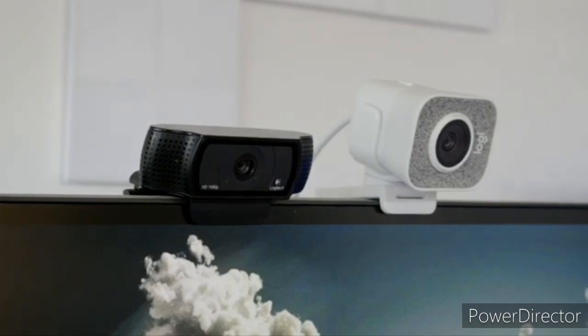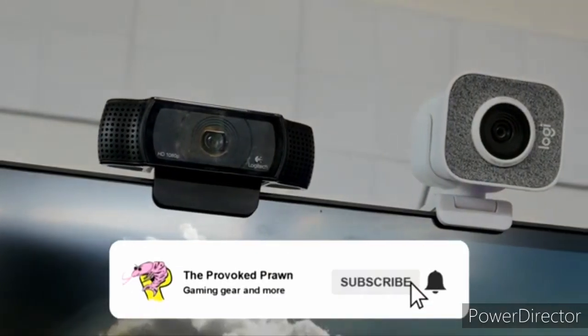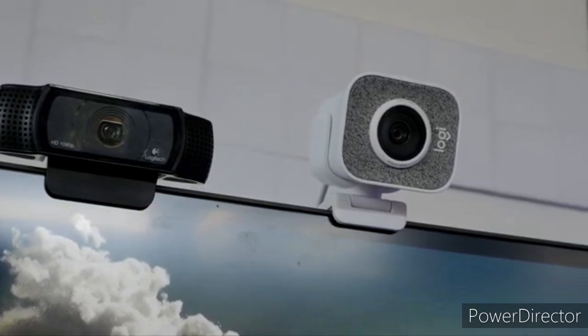Webcams are usually seen as an afterthought. They're built into nearly every laptop and tablet, and if you need a dedicated one, plenty of inexpensive options are available. However, these won't give you the crisp, smooth video you need to bolster your live streaming career.